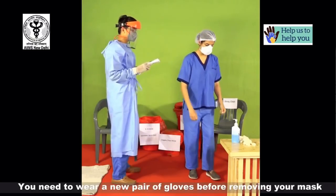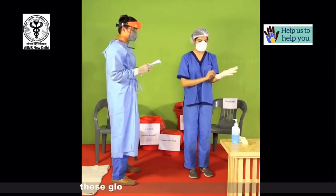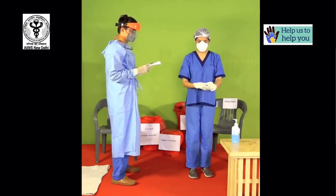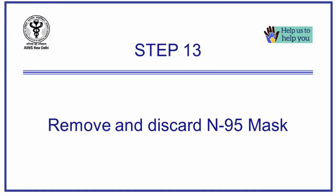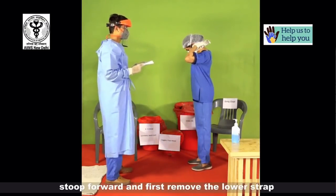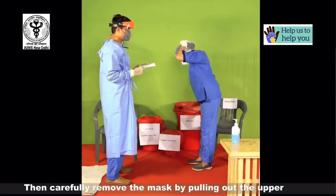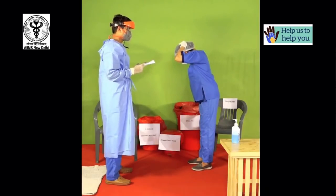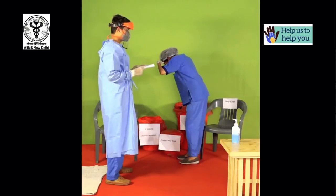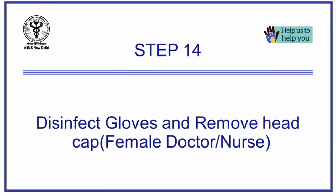You need to wear a new pair of gloves before removing your mask. These gloves may be sterile or unsterile. Do not touch the exposed surface of the mask. Stoop forward and first remove the lower strap. Then carefully remove the mask by pulling out the upper strap. Disinfect your gloves.